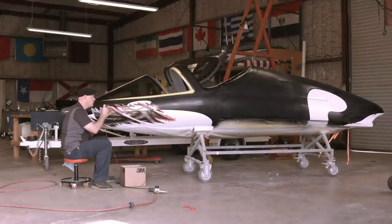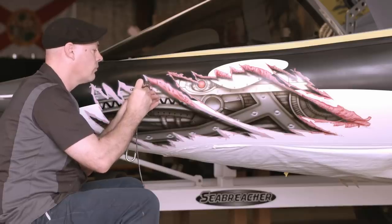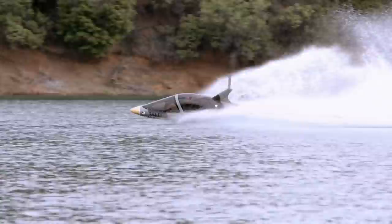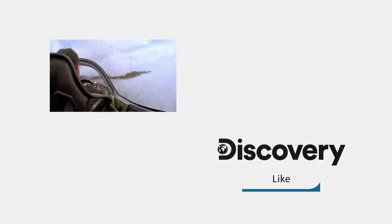Finally, an artist does a custom paint job and makes the body beautiful. With the mechanical components reinstalled, this diving watercraft is ready to hit the water. Fasten your seatbelts — it should be quite a ride.